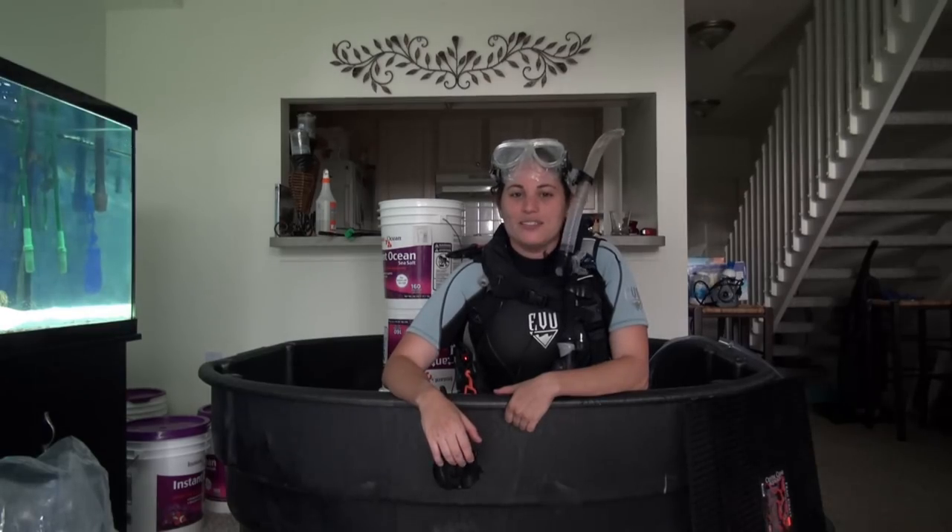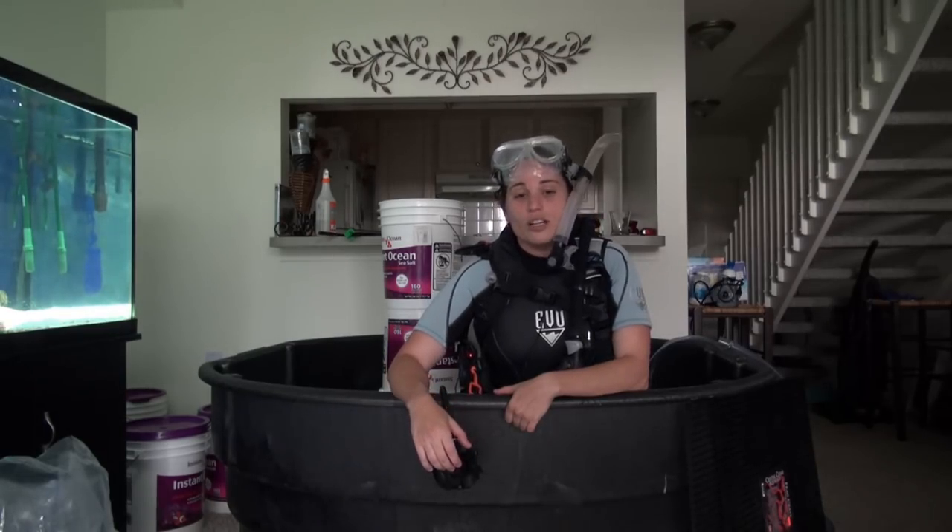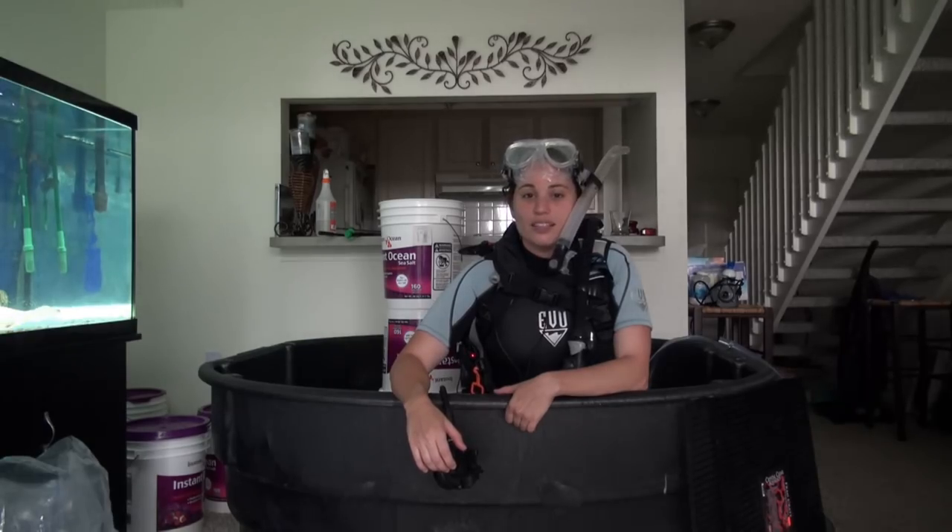I'm E-Fish and you're watching AquaPeril TV. On today's episode, we're going to show you how to make a shark and stingray pond. Check it out.